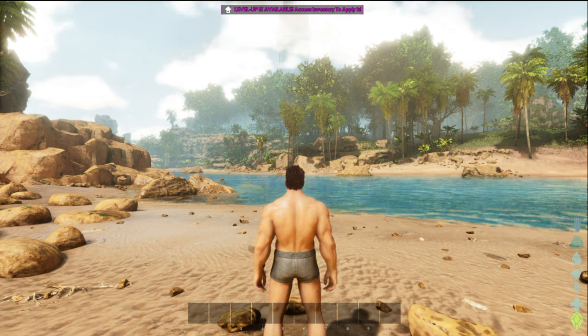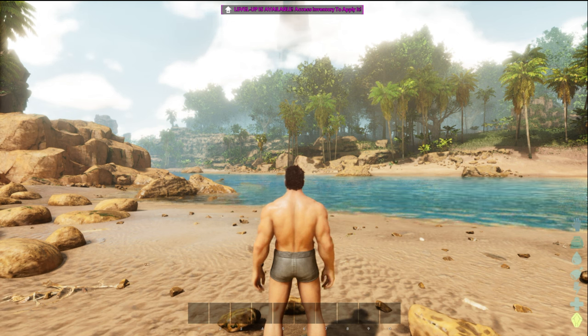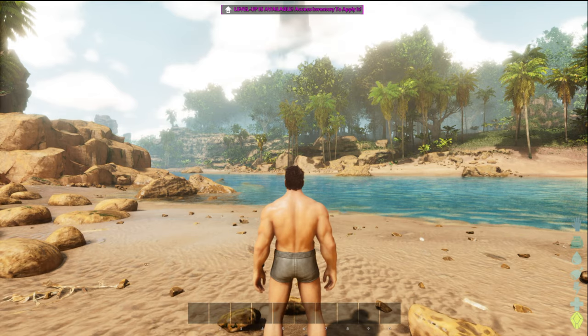Hello and welcome back to Frogboy X1 Gaming. I'm Andrew and today we are checking out ARK Survival Ascended on Xbox Series S.